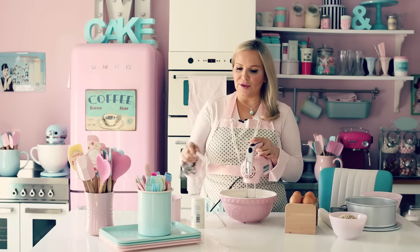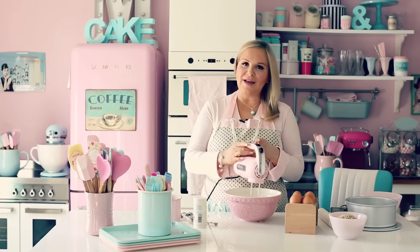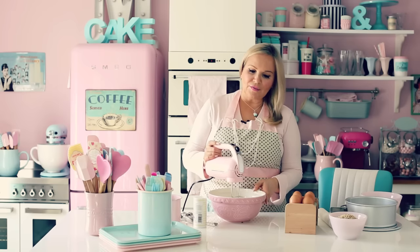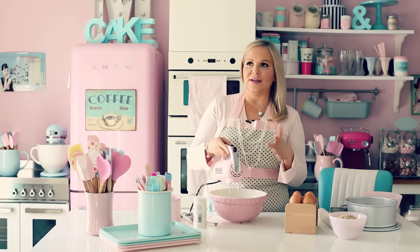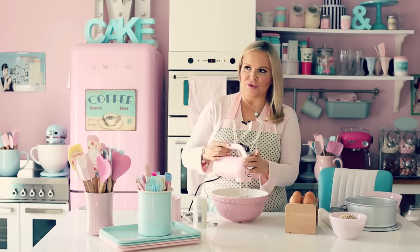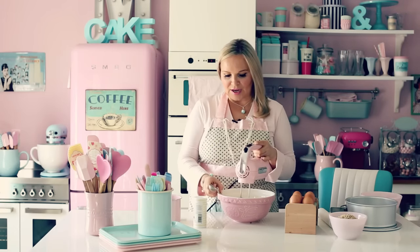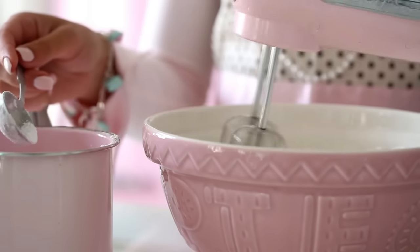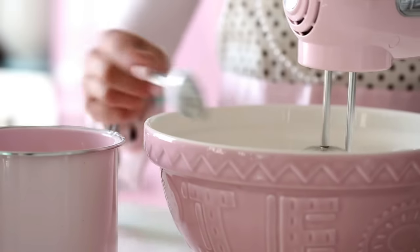As soon as it starts to foam, add one-eighth of a teaspoon of cream of tartar. If you don't have it, just leave it out — you'll still have a great meringue. The reason you start on low or medium speed is because you want the meringue to be really fluffy and nice. If you go too fast at high speed, it will not. So start on low speed and little by little, when it starts to foam up and becomes white, add icing sugar — one spoon at a time, mixing before you add the next one.